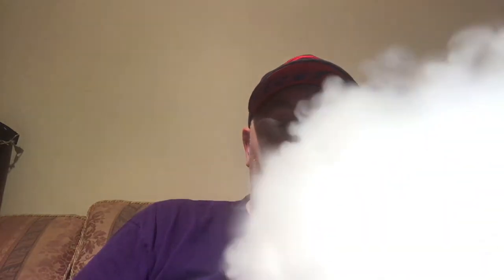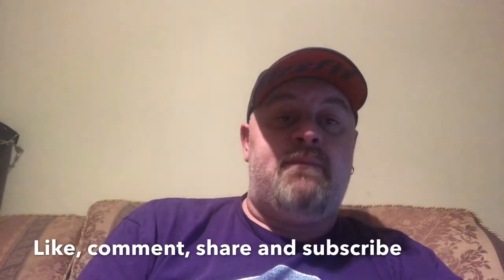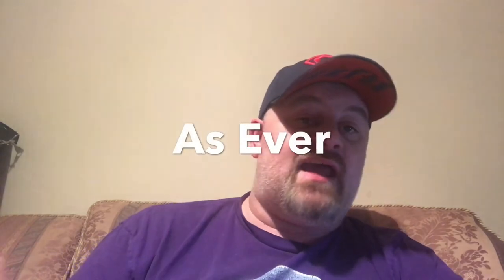Otherwise it does look like a nice little RTA — it's going to be great for flavor, and I'm looking forward to seeing if I can get hold of one. That's it for the Mage Version 2; it looks like a really good flavor-chasing RTA. Hopefully it does come to the UK. I do other videos — juice reviews, vape reviews, a daily vlog, and vape news — so go check them out on the channel. Remember to like, comment, share, and subscribe, and you can follow me on Twitter at one purple mongoose — that's the number one purple mongoose.